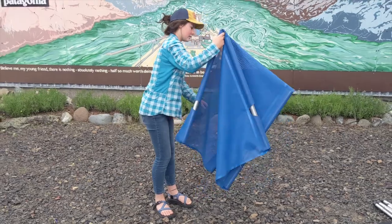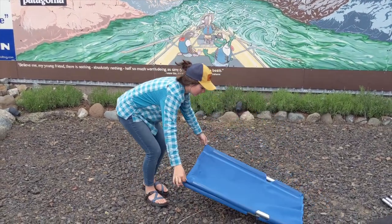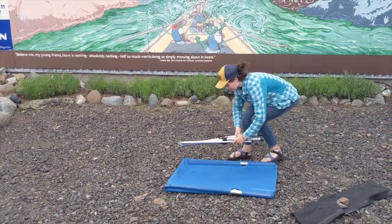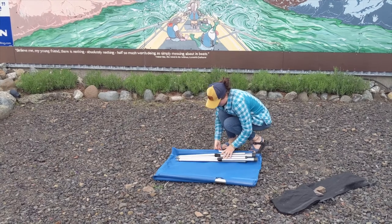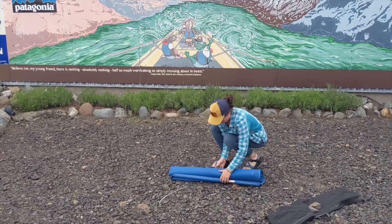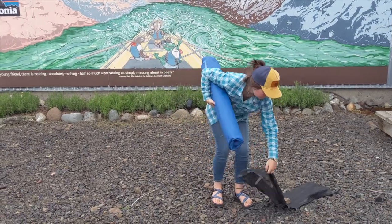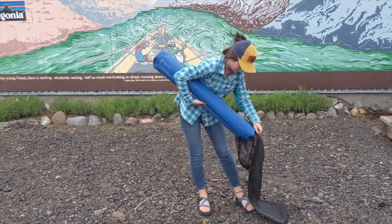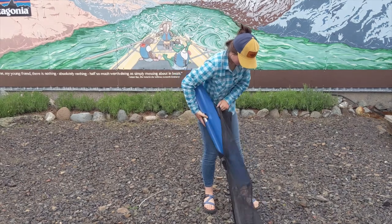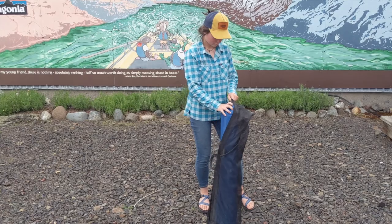Now fold the cot in half. Lay it on the ground, grab the legs, and put them back in the cot. You're going to roll all that up like you would a tent. Retrieve the bag — remember the middle is sewn, so you've got to put it in on either side — and it simply just slides in. There you have it.